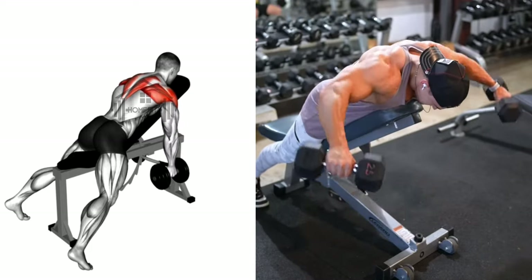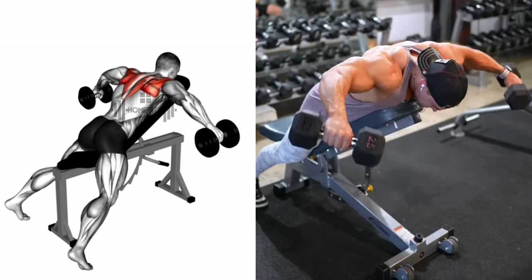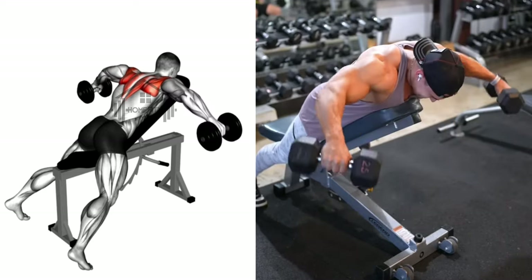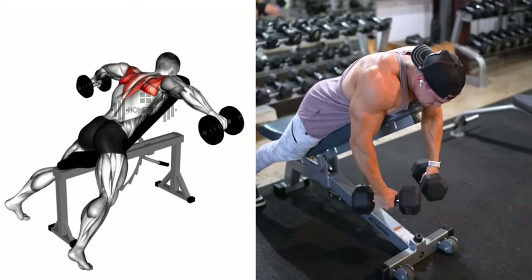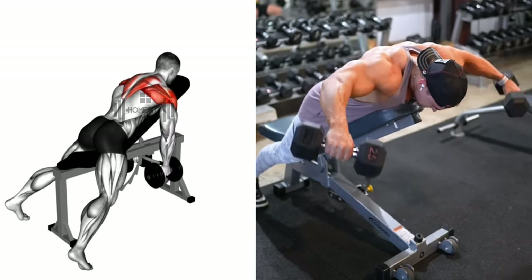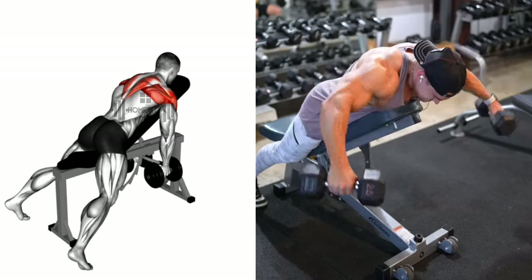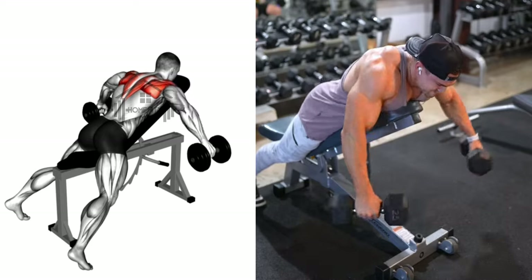Keeping a slight bend in your elbows, lift the dumbbells out to the sides and up until they're level with your shoulders. Imagine you're trying to touch the walls on either side of you — this will help you get the widest range of motion. At the top of the movement, pause for a beat, contracting those shoulders and really working those muscles. Then slowly lower the dumbbells back to the starting position with control. Repeat for your desired number of repetitions.